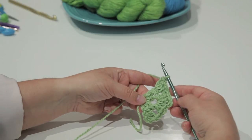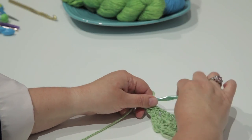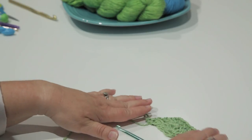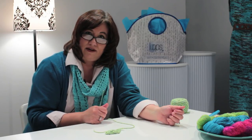At this point I will chain 3 and turn. I'll continue in this manner, increasing my triangle to the desired size, and that's how you make a crocheted half granny square shawl.